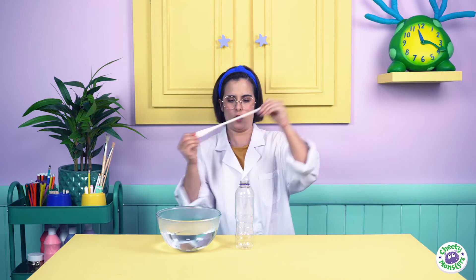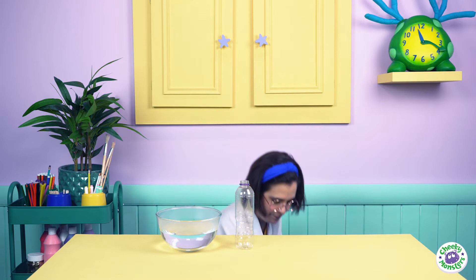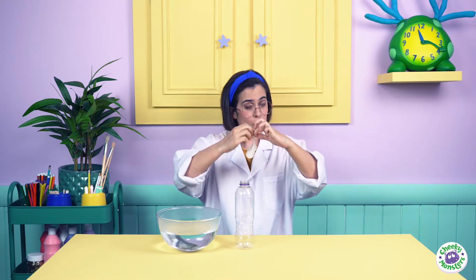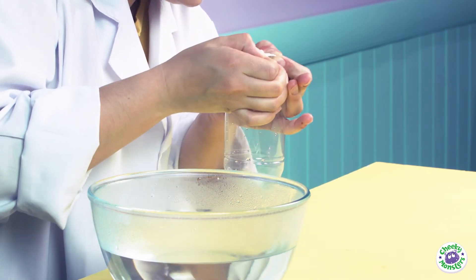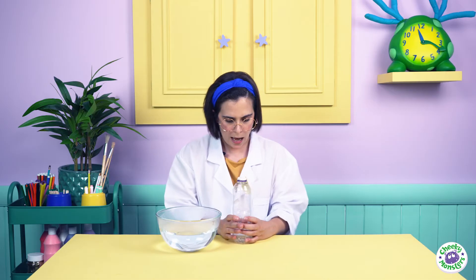The first step is to stretch your balloon! Stretch your balloon, and then you need to fit the bottom of the balloon on the top of your bottle. Stay there! There we go! It's hard - you may need your grown-up to help you. Now, Drago says that we only need to put the water bottle upright inside the water, and it should inflate the balloon. So let's give it a try!